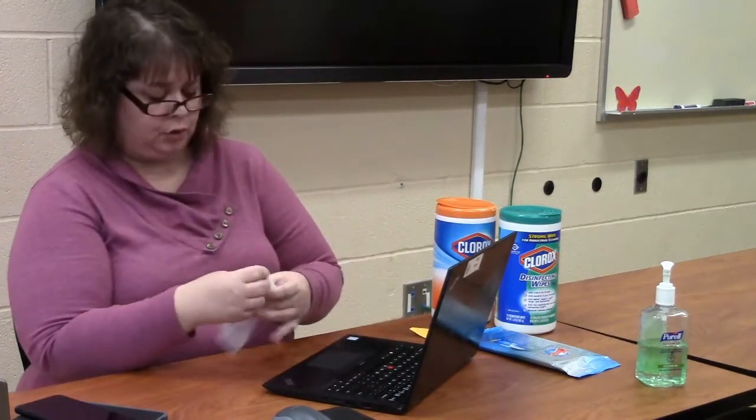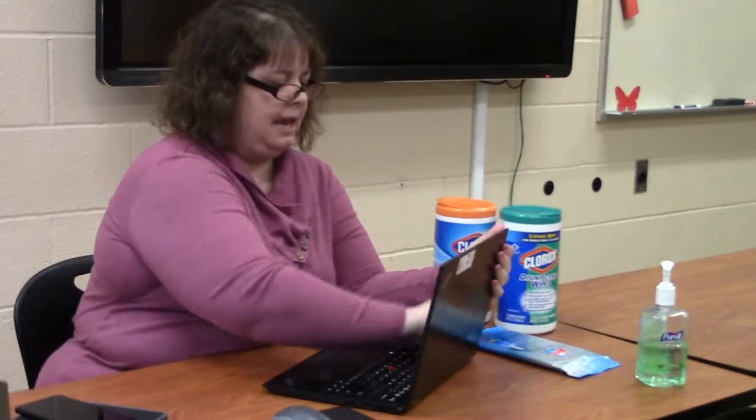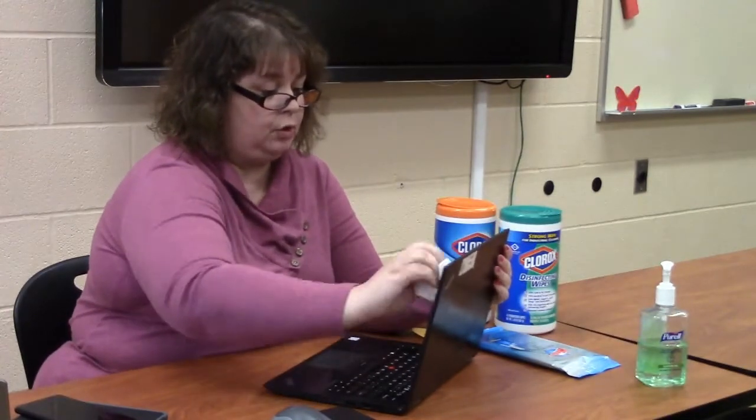And if you have a touch screen like this computer has, I'm going to use my Clorox wipe on the screen as well.